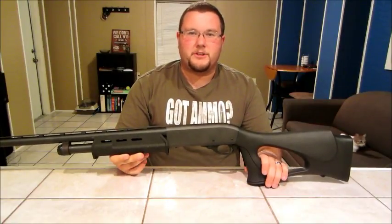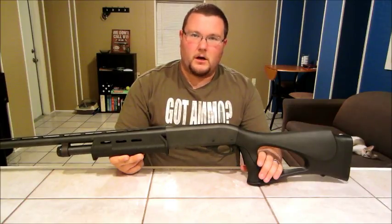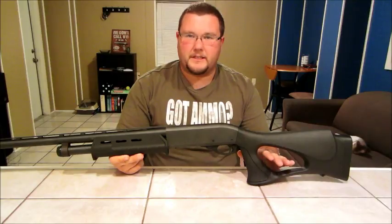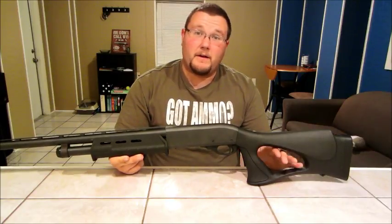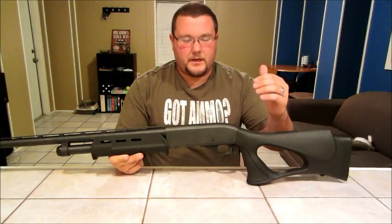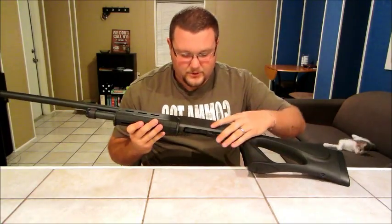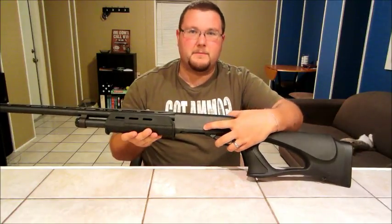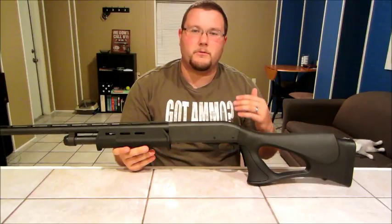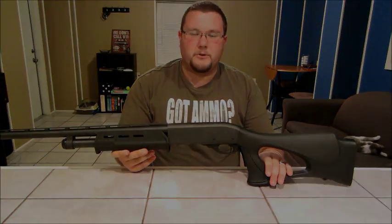Hey everybody, this is Matt from Walker Armory. I wanted to bring you a video today showing you how to do a simple color fill on any of your guns. I'm going to be showing you a couple that I've done: my AR-15, my XDM 9mm, my wife's Smith & Wesson Model 908. And today I'm going to show you how to do this on my Remington 870 shotgun. I'll give you a step-by-step walkthrough.